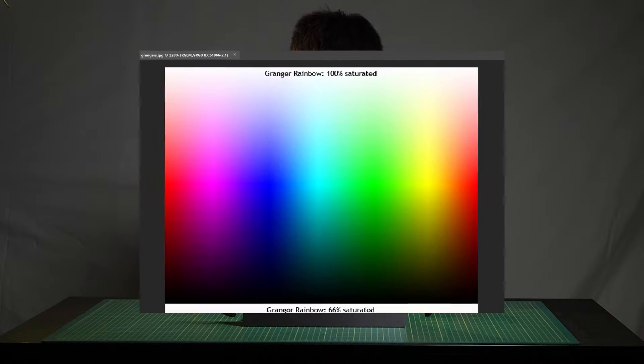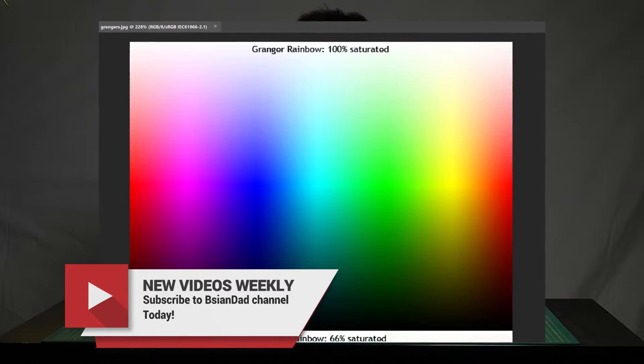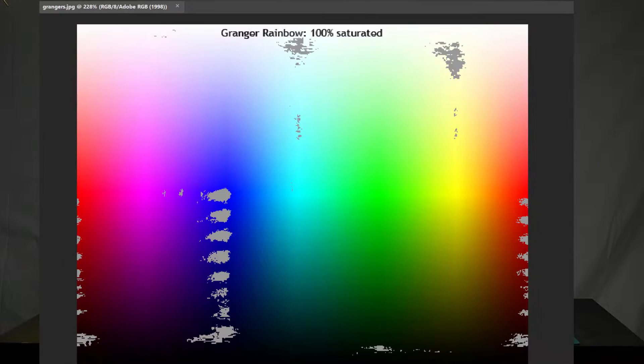I don't own a Spyder 5, so I can't do the hardware color test with nice graphs. What I can do is download an image, use Photoshop to change to different color ranges, and put on the gamut warning for each. For sRGB, it looks to handle it with no problems — about 100% or 98% coverage. I then did it with Adobe RGB, and there are a few warnings, so I'd estimate about 90% coverage for Adobe RGB.